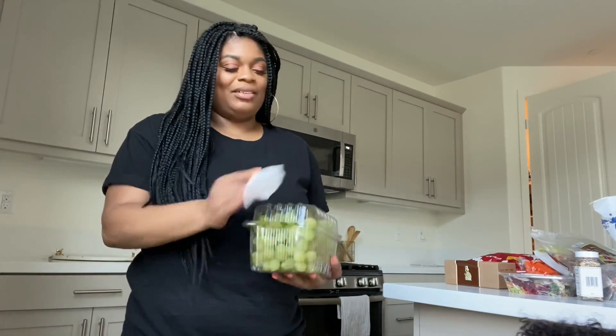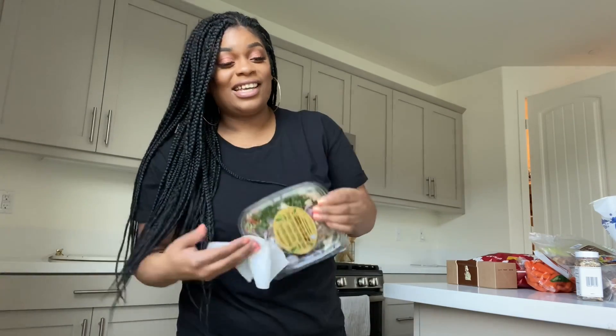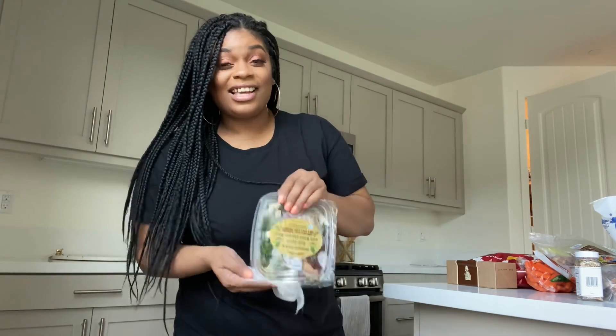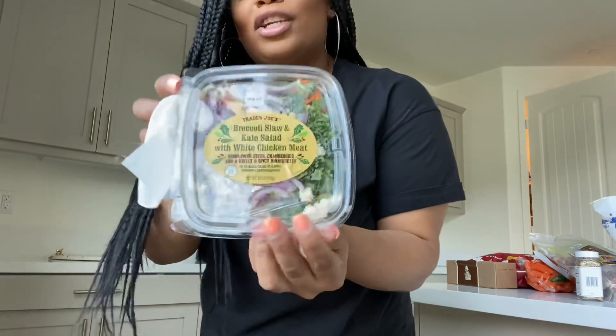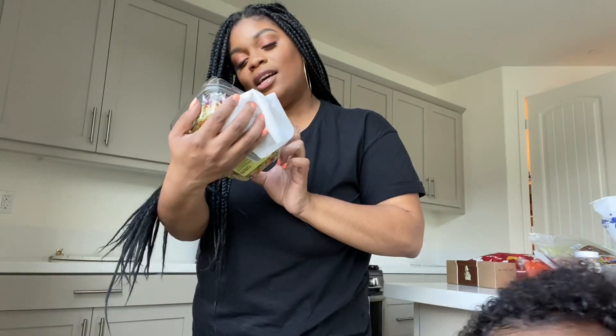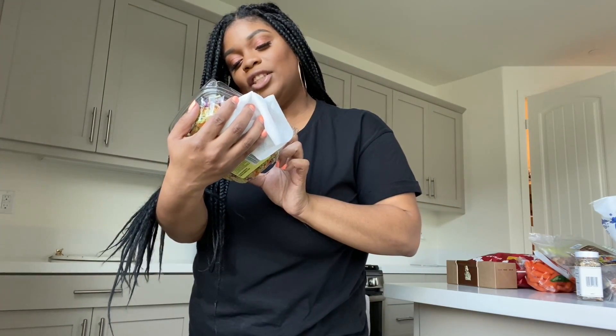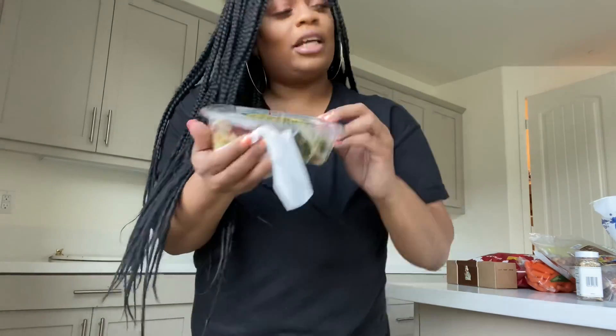We got some grapes. What salad? What kind is it? It's a kale salad — a mommy salad. This is the only type of vegetables he likes: the broccoli and kale salad from Trader Joe's. It has broccoli, kale, chicken, sunflower seeds, cranberries, and the salad dressing.